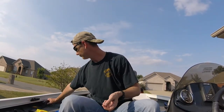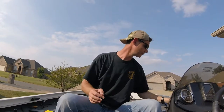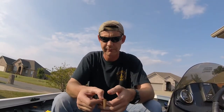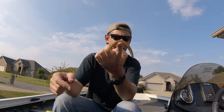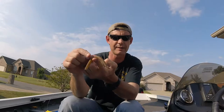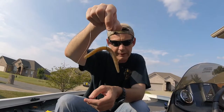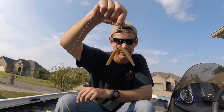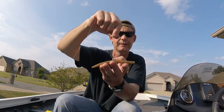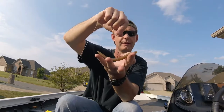Grab yourself a worm — another reason I keep all my used worms, one for the split tail and two for the wacky. Find where the center of balance is, approximately at least. Then take your hook and run it right through the center. With a weedless hook, drop your weed guard down and you're done. Cast it out and as it's sinking, it flutters up and down — drives the bass nuts.